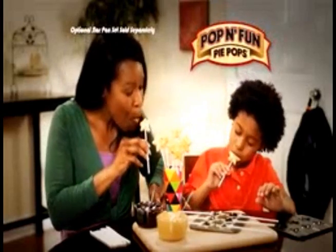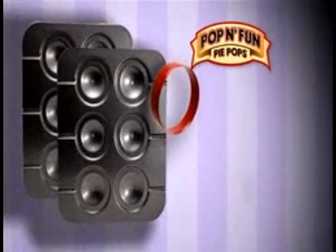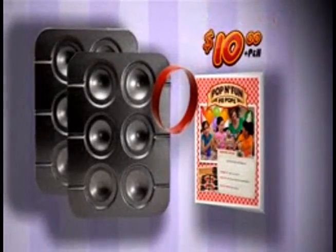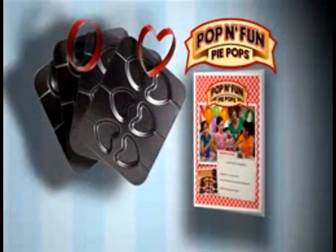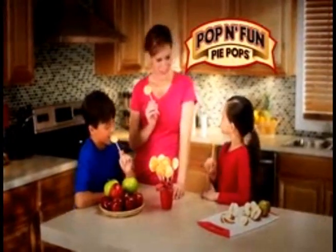You can call or log on to get the complete Poppin' Fun bake set. That includes the round pie pans with matching pie cutter and the Poppin' Fun baking guide — all for $10. And get ready for some real fun, because we're going to double the offer and include the heart shaped pie pans and cutter. Just pay separate processing and handling.